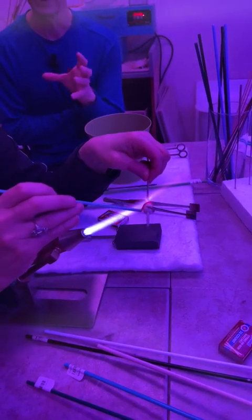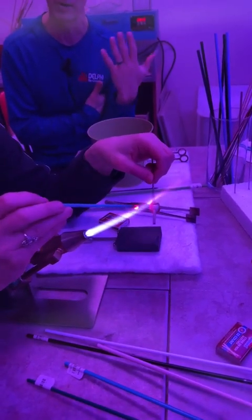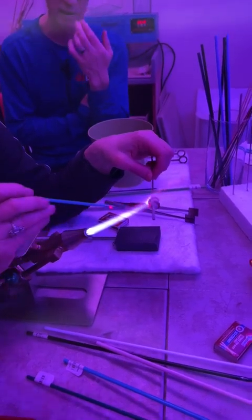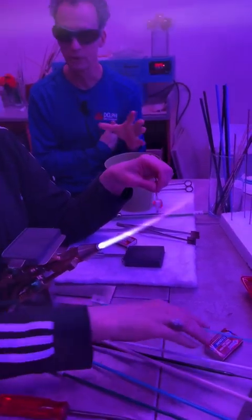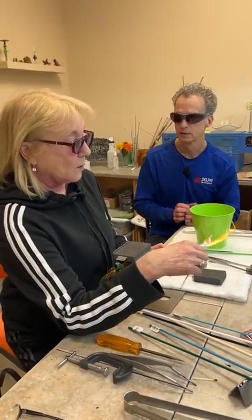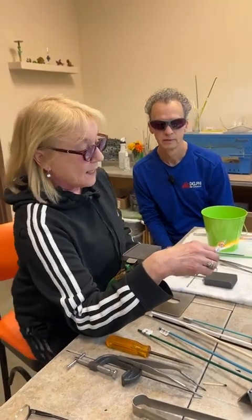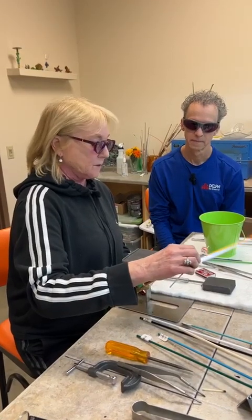One of the advantages to this type of torch is that you can adjust the amount of oxygen or the amount of propane to get the type of flame you're looking for — whether it's the intensity or the atmosphere of the flame. You can run a reducing flame — more gas than oxygen — or an oxidizing flame — more oxygen than gas. There are certain colors and situations where you might want to do that.